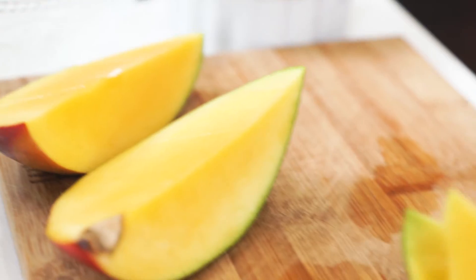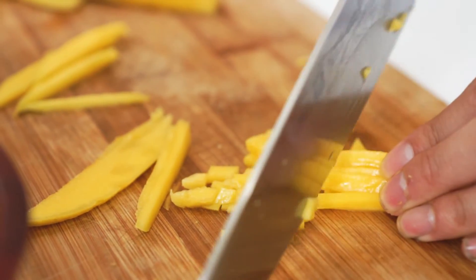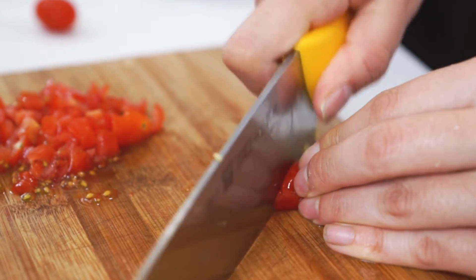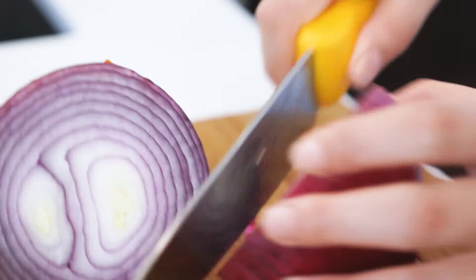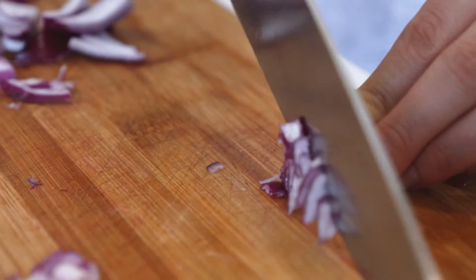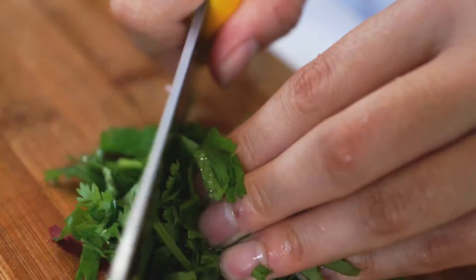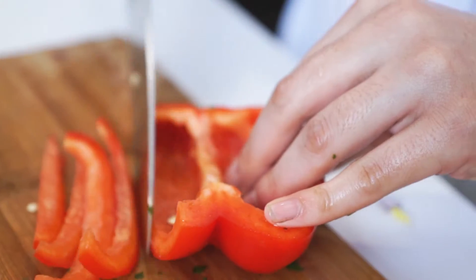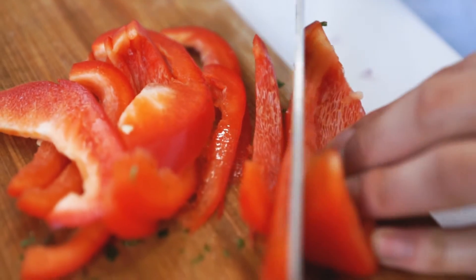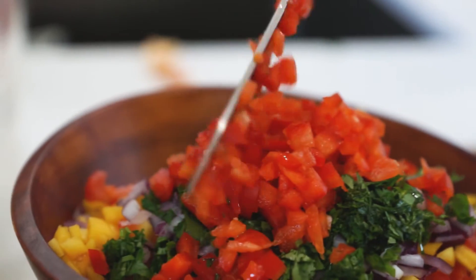To make the mango salsa, you're going to start off by dicing up a lot of stuff. Get your sharp knife and finely dice one mango, one cup of cherry tomatoes, a quarter of a large red onion, a third cup of cilantro, and half of a red bell pepper. We prefer fairly small pieces since it makes it more scoopable when you're dipping the chips.